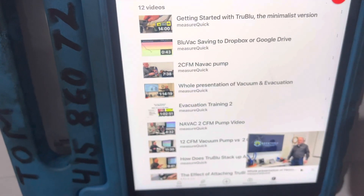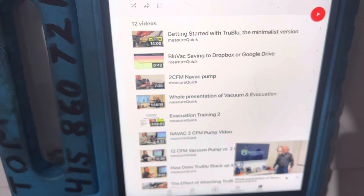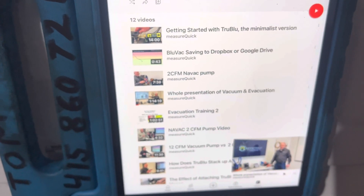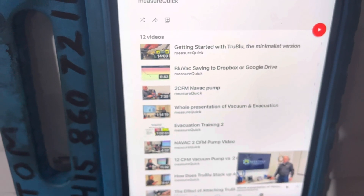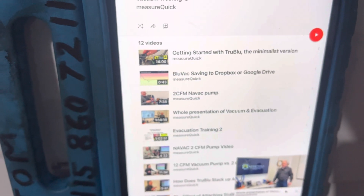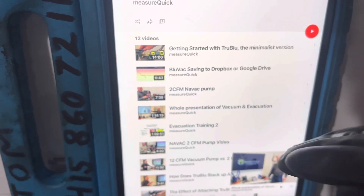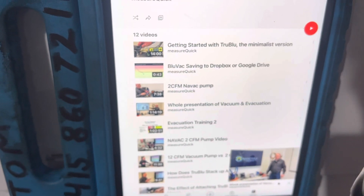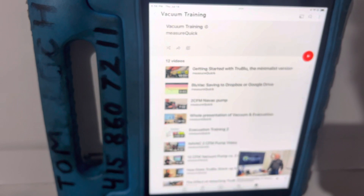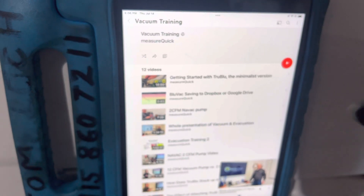So you guys who want to geek out and really want to learn how to use your micron gauge and understand it a little bit better, watch these videos right here. And that'll kind of get you to the next level. I'm probably going to recommend about two other YouTube sites for more training on using a micron gauge and vacuum pumps and refrigerant hoses and how to perform a vacuum without using refrigerant gauges. Go through these videos — this is for you guys who are geeks and want to know more than the other guy you're competing with. If you want to be at the head of your game, learn more about vacuum.